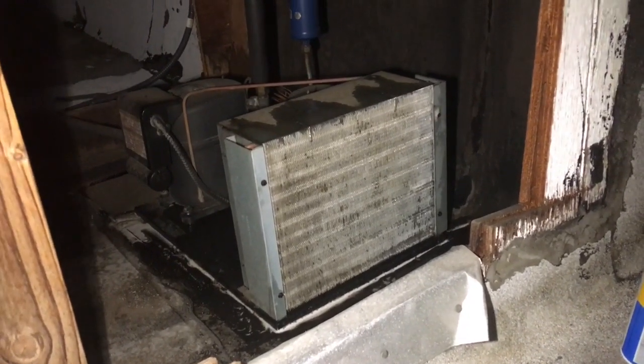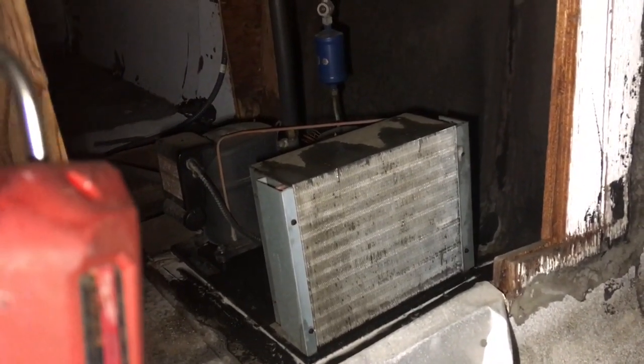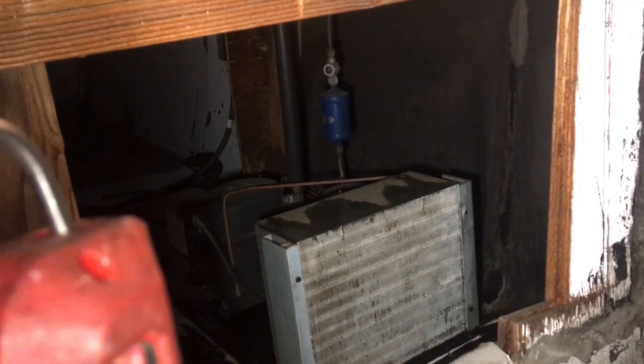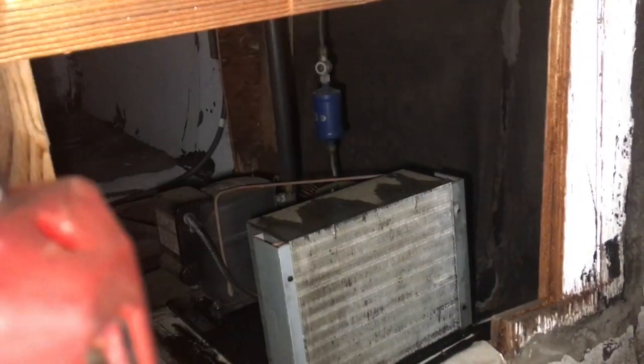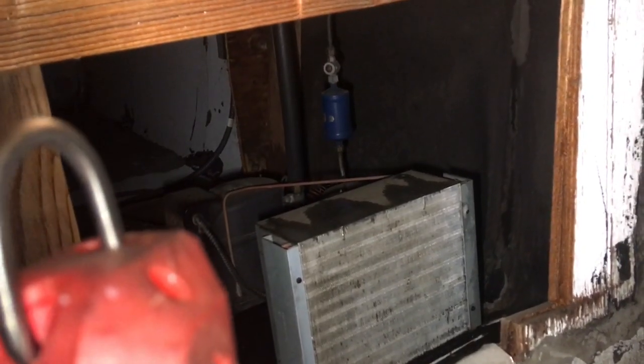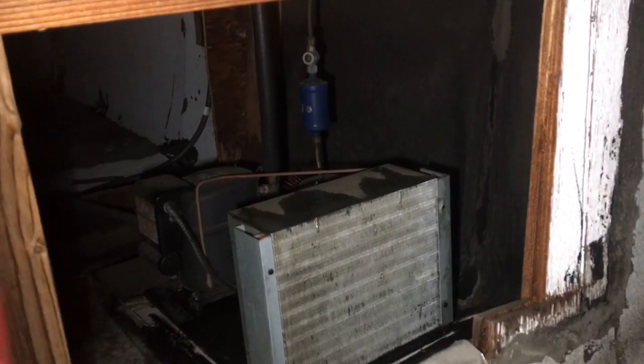I think next we'll gauge up on this thing with that coil drying up for a little bit. We'll gauge up on her, see what the pressures look like, check her superheat, and check that thermostat. We can figure out if it was just some dirty coils why it wasn't hitting down the temp, or if there's other issues.